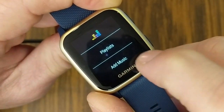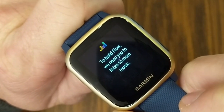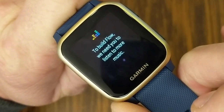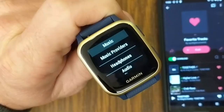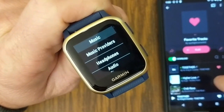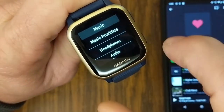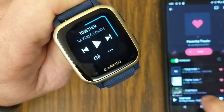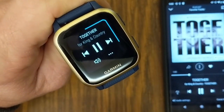Going back to Music Providers and Deezer, we have Playlists, Add More Music, and Flow. Flow will create a personalized soundtrack including favorites and recommendations based on music you've previously listened to. Just like with Spotify, if you want to use Deezer as a remote with your phone, go to Settings, find Music, go to Music Providers, and instead of choosing Deezer, choose the remote for the phone. Now the music playing on your phone can be paused, played, and tracks skipped all from your Garmin smartwatch.